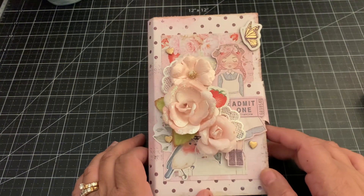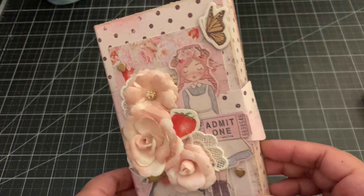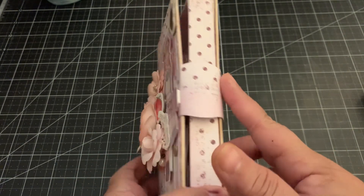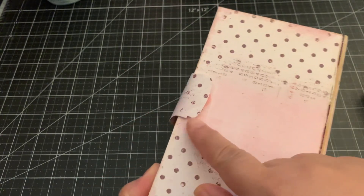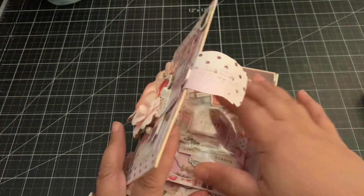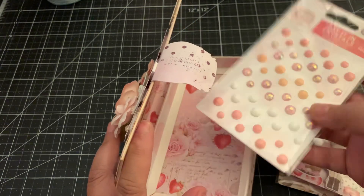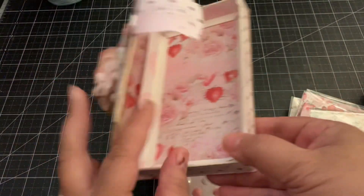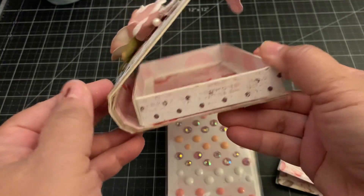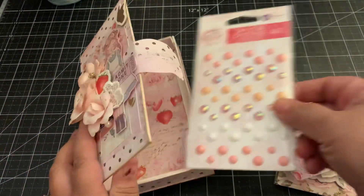I used the Strawberry Milkshake collection from Prima and I love it. You can see here the label — I used it as a closure so it wraps around the back and I added some velcro. Inside is the book and it's so cute. I got some embellishments in here, so I'll take those out. It fits perfectly — a pack of the satin crystals — so I created this into a little embellishment holder. You can see how it's the book box, so cute, and it fits perfectly in there.